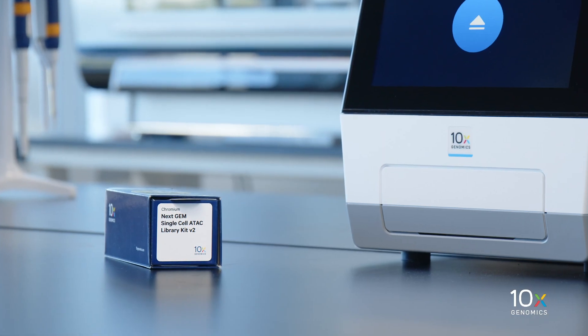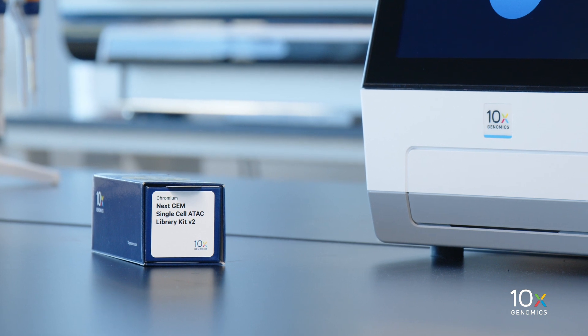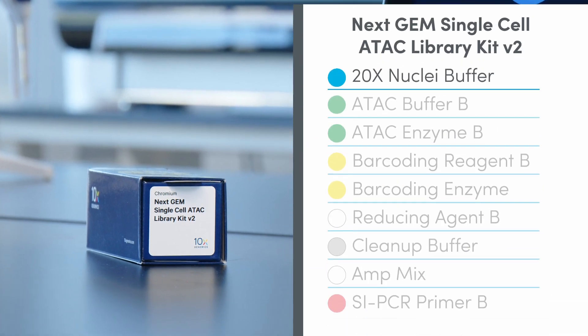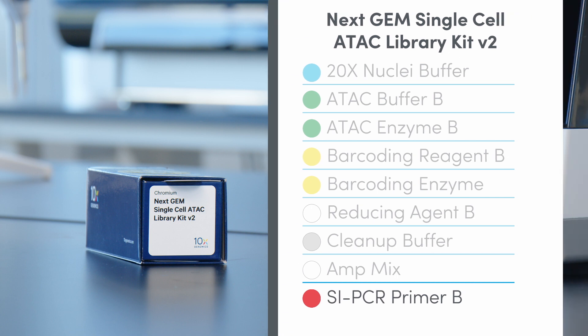We are preparing for our next GEM Single Cell ATAC experiment. The Chromium Next GEM Single Cell ATAC Library Kit v2 is stored at minus 20 degrees Celsius and contains 20x Nuclei Buffer, ATAC Buffer B, ATAC Enzyme B, Barcoding Reagent B, Barcoding Enzyme B, Barcoding Enzyme Reducing Agent B, Cleanup Buffer, Amp Mix, and SI PCR Primer B.